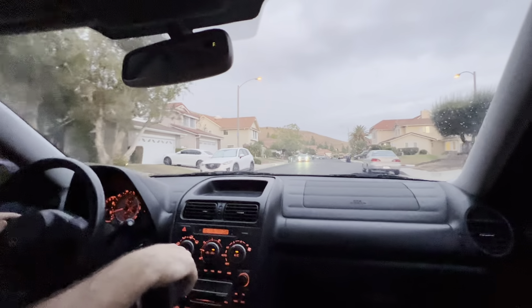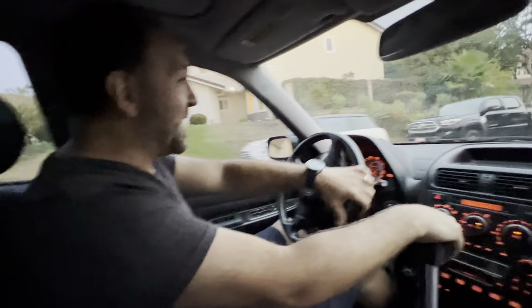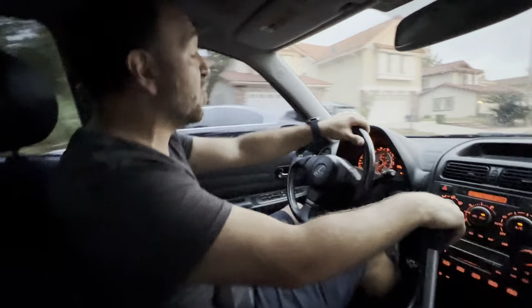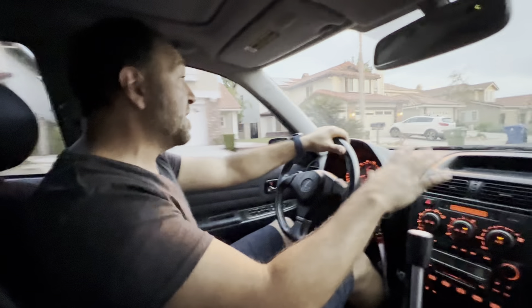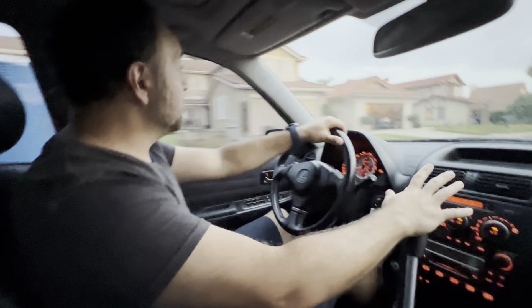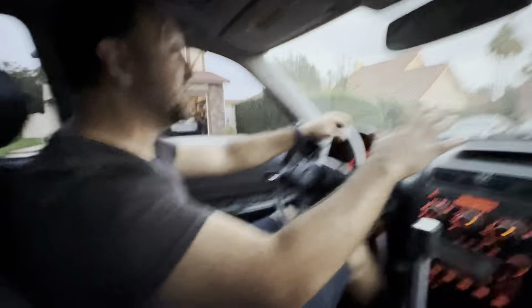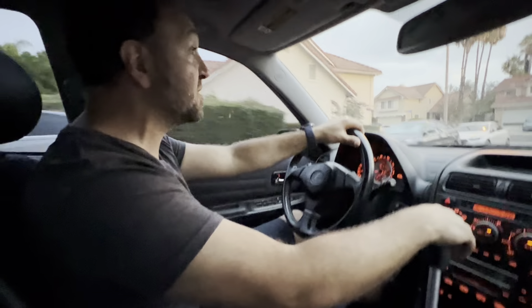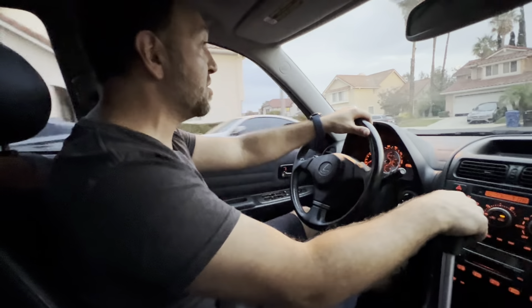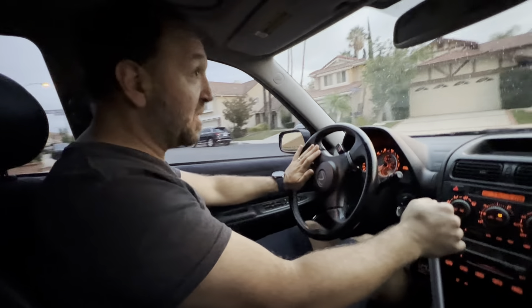Is there anything else you'd like to share with the potential buyer? I built this thing by hand from the ground up. When I got it, it actually did not have a blown motor — it had a GTE motor with an R154 sitting in it, but nothing was hooked up. It was just sitting on motor mounts and that was it, so I took that out and did everything else.